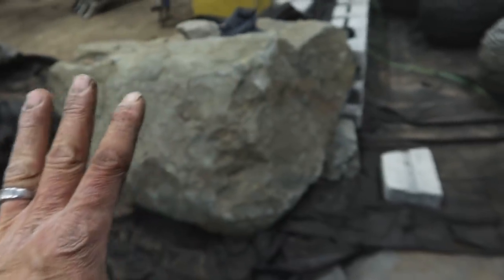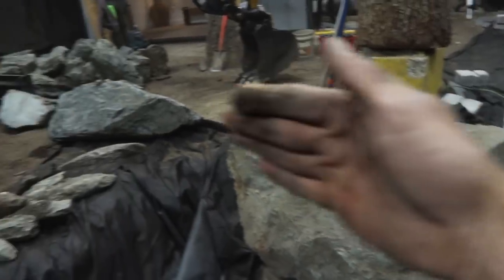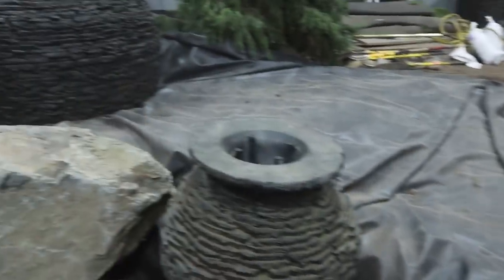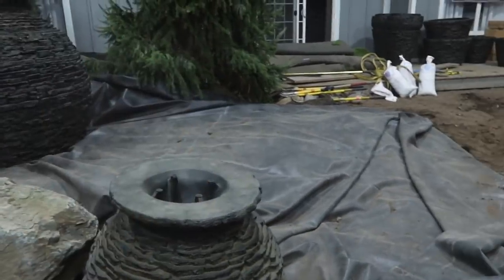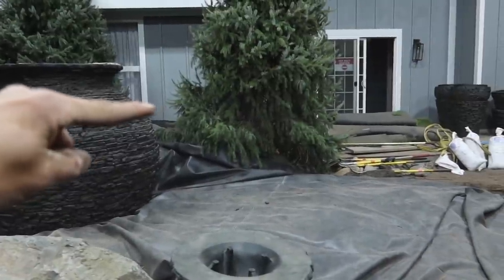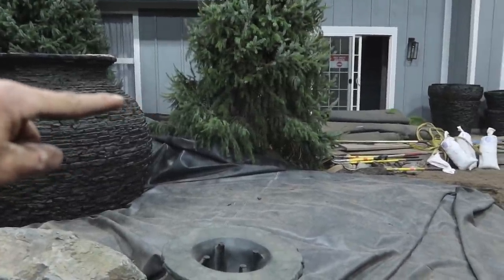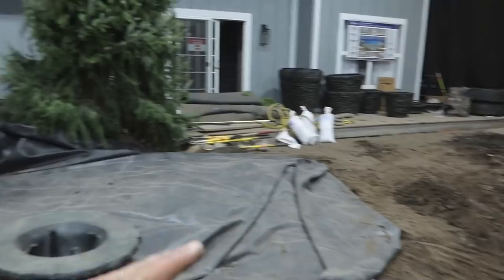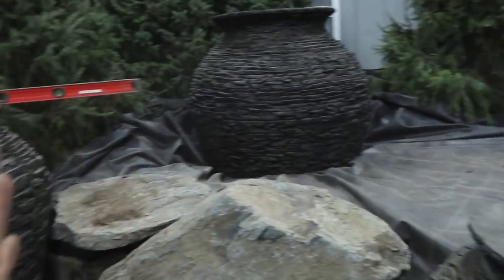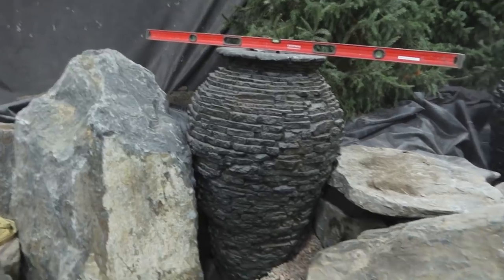We dropped in this peninsula rock, which really sets the angle coming back into the pond. We only have about three more urns left to set up in here, and then we'll have a four-foot-tall brick wall hiding all of this stuff. The top of that wall will be about here when you're standing on the deck and walking along the bridge. It's not until you get to about that point on the bridge where you can look back over into this area and see everything it has to offer.